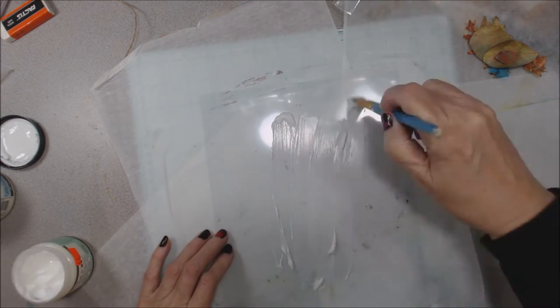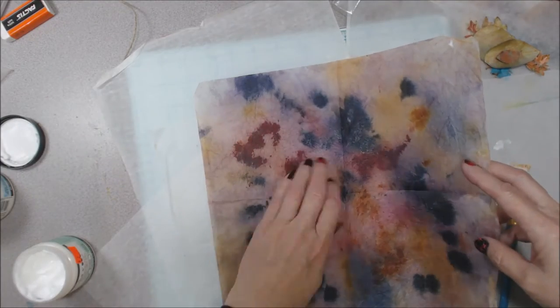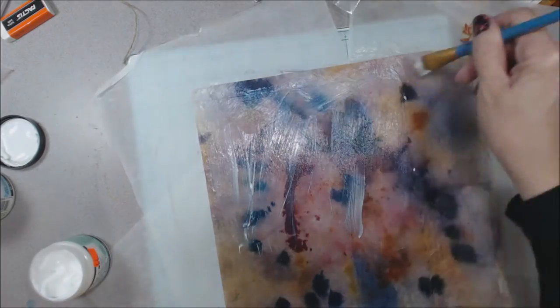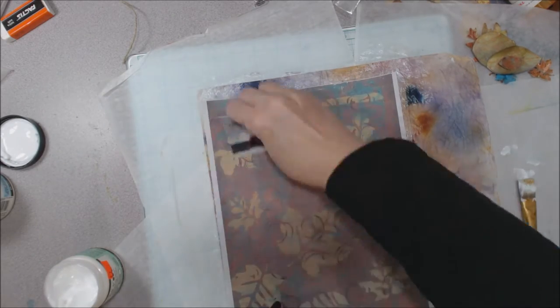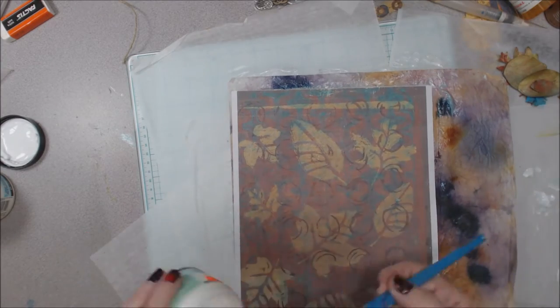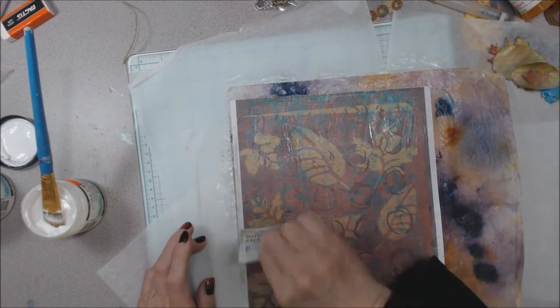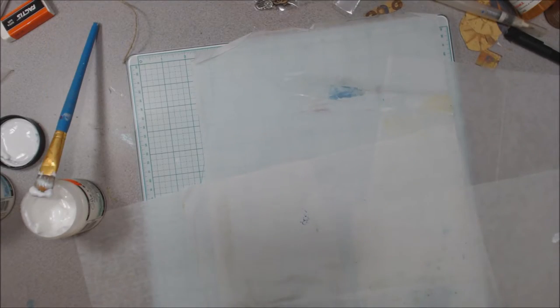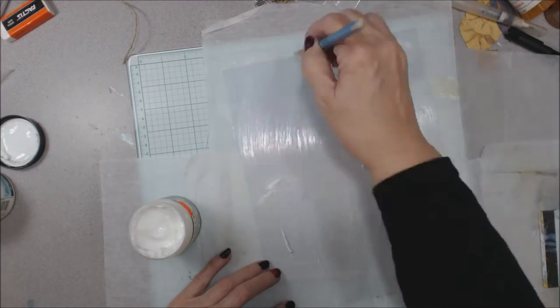I'm working with Clearly for Art, a product by Wendy Vecchi — distributed by either Stampers Anonymous or Ranger, probably both since she works with both companies. It's a plastic-like product — when you glue paper to it, it retains a see-through quality, which is why it's called Clearly for Art, and it also becomes pliable. Our project today is to create something in 3D, which Chelsea requested.